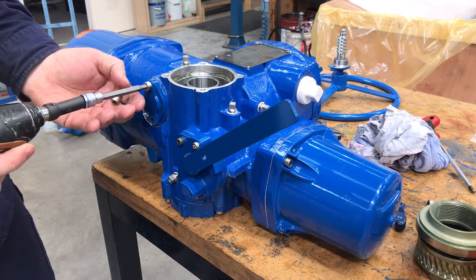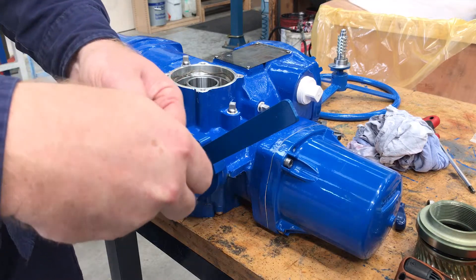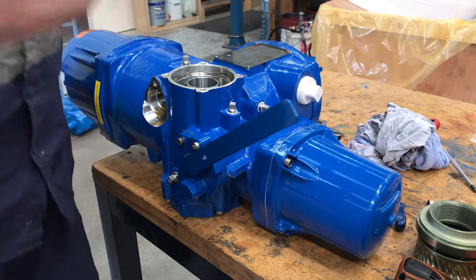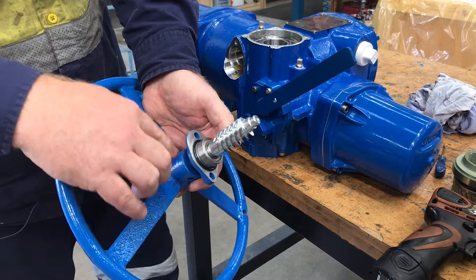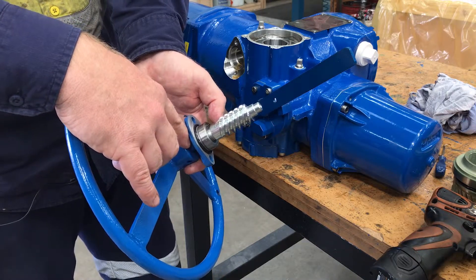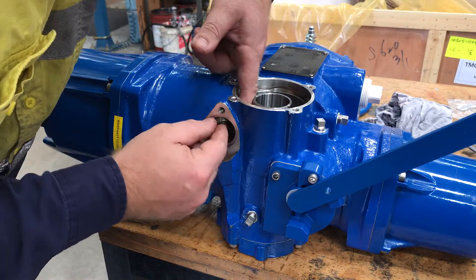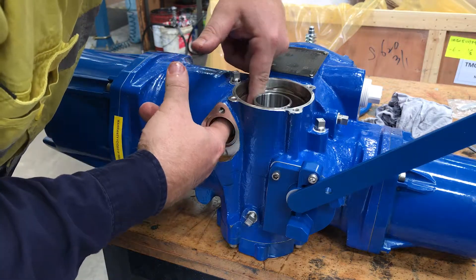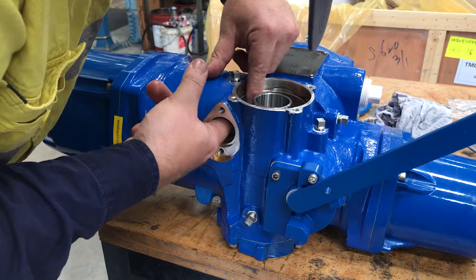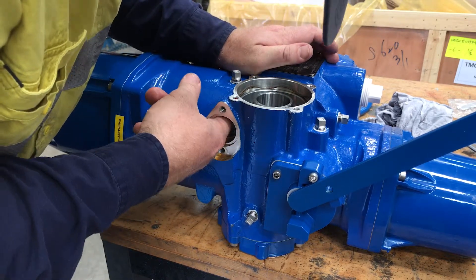Then remove the blanking plate for the side mount hand wheel, keeping the O-ring and the bolts — we'll re-use that O-ring. The side mount hand wheel comes pre-assembled with the seal on the shaft already in place. The back support ring is easier if it's inserted now — that can be a bit tricky and may need a gentle tap.